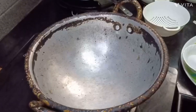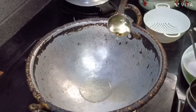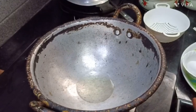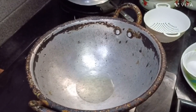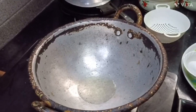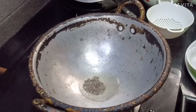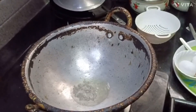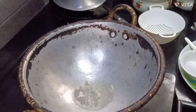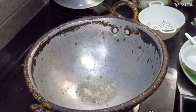First, let's put the pan on the stove and heat it. Add 1 to 2 spoons of oil in the pan. Let's wait for the oil to heat up.